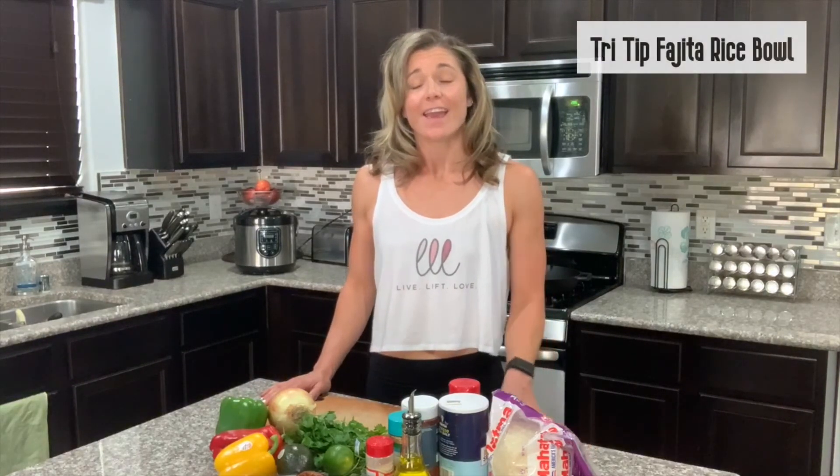What's up everybody? Welcome into my kitchen. Today I'm gonna cook for you one of my heavily rotated menu items, whether I'm making this for lunch or having it for dinner. Today I'm gonna be cooking a tri-tip fajita rice bowl.